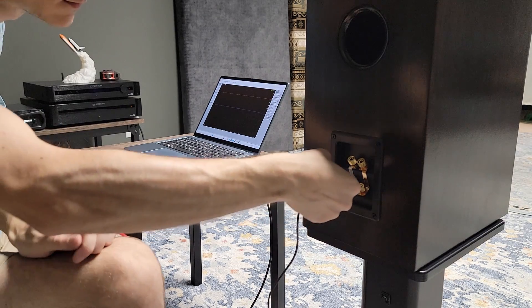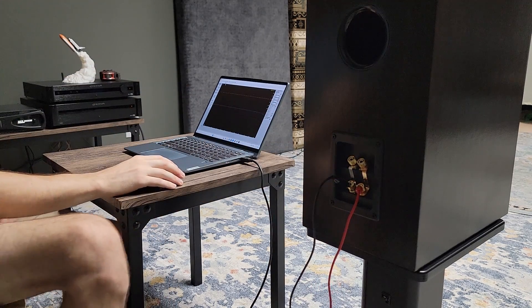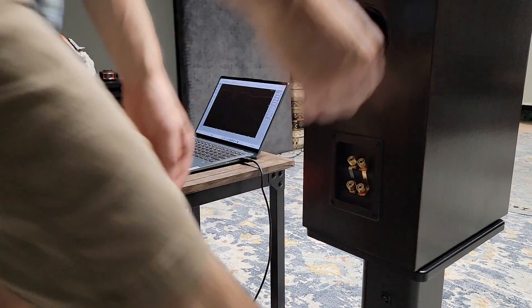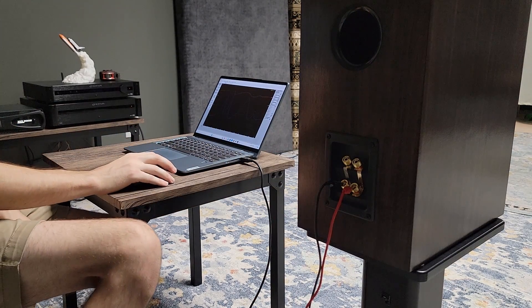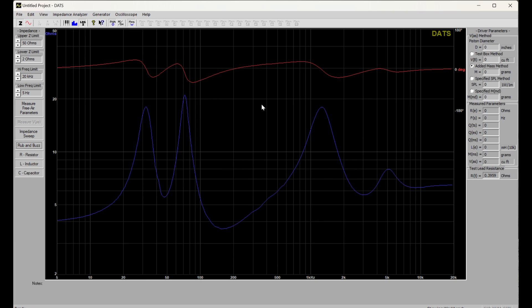Now that we've got our frequency response data, we're going to move on to running an impedance sweep. For this, I'm connecting up the DATS V3 by Dayton Audio. I'll go ahead and run the impedance sweep — it comes out just like we expected. After that, I'm going to swap over to our second channel and repeat the same steps. The second channel wired up and another impedance sweep — it matches up nicely with our first channel, just like we wanted.